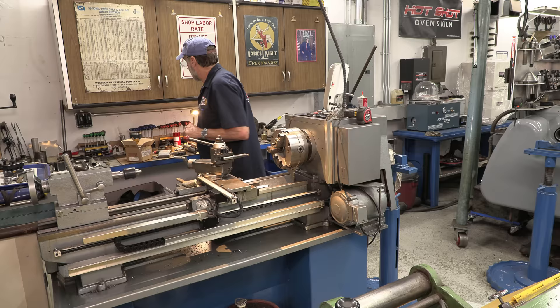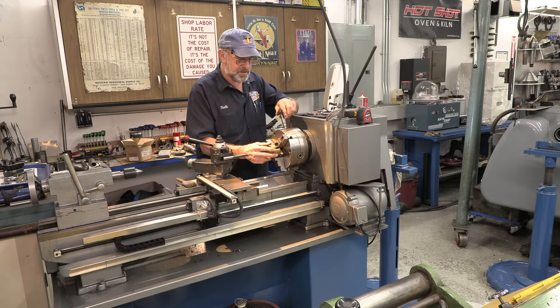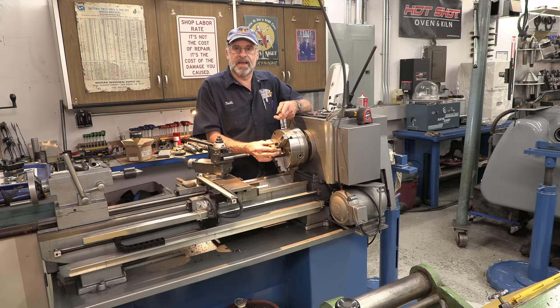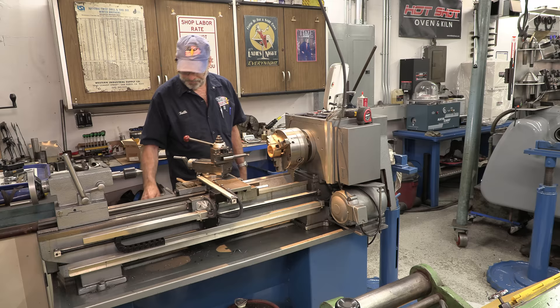I found this brass bushing — it was a cutoff from a project. It's actually a pre-machined bushing, so it has nice true inside and outside surfaces, concentric with each other, at least for the tolerances I need. Whenever I'm putting something in a three-jaw, I give it a slight spin. By doing that it helps you align a round diameter in your three jaws — just general practice. We're running pretty smooth there.